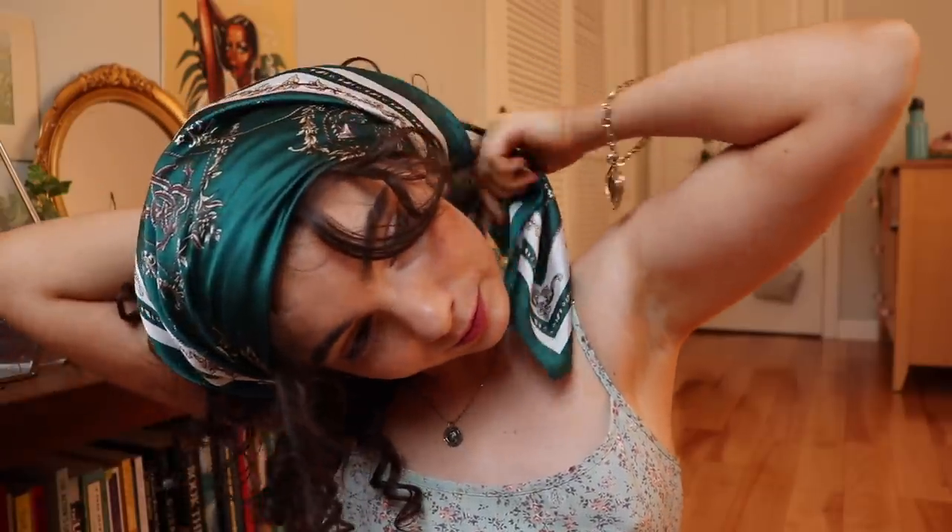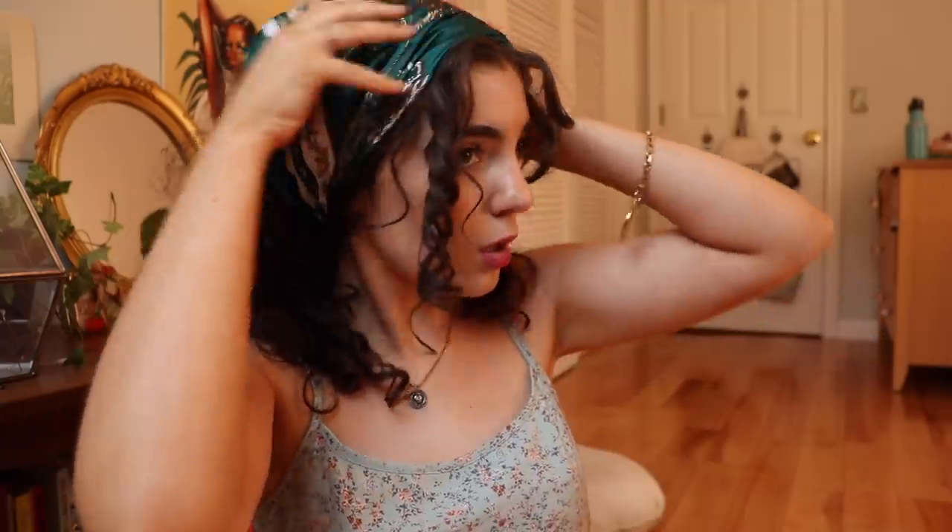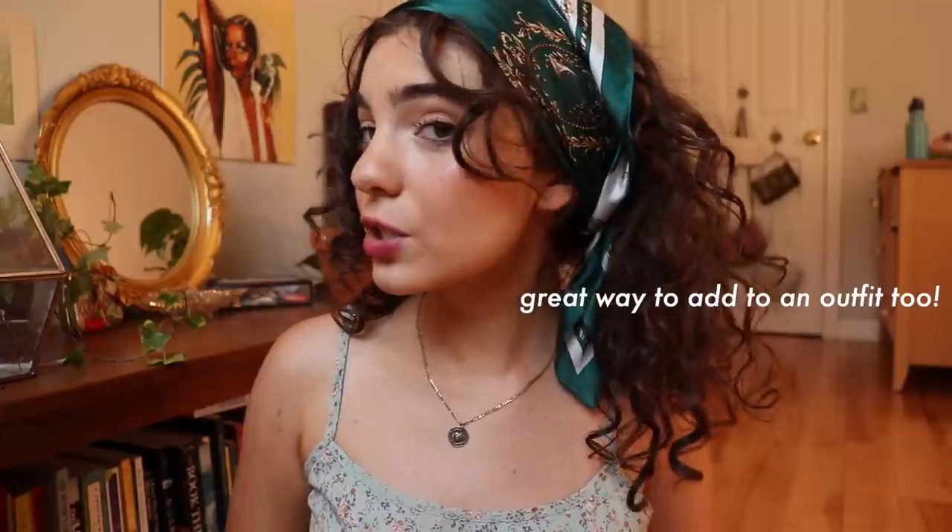A hair accessory that I've recently gotten and has changed my life is hair scarves. I have these two I just got on Depop. On a last-day-of-hair day I just put it in a triangle and do the classic tie behind the head, take some hairs out in front, then fluff the hair out in the back. Look how freaking cute that is — so simple and easy, another nice way to have your hair out of your face.